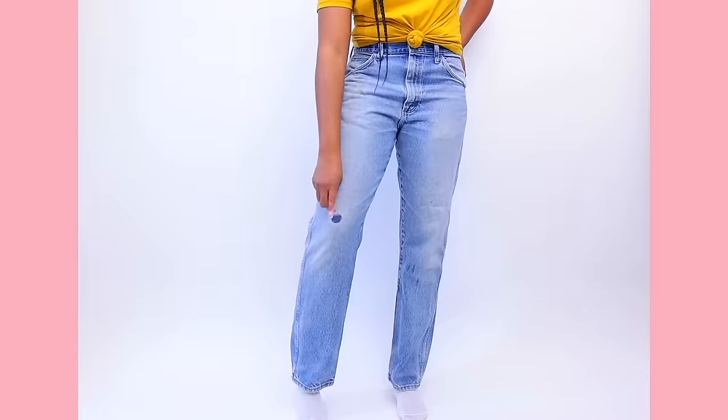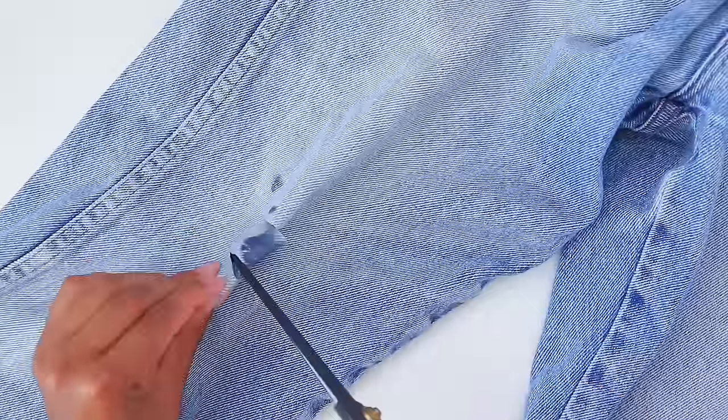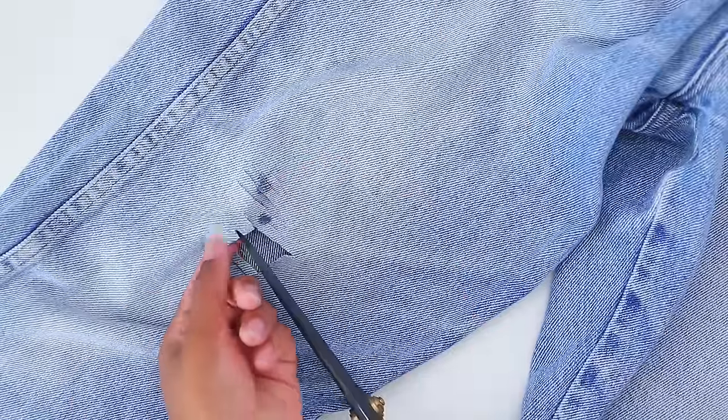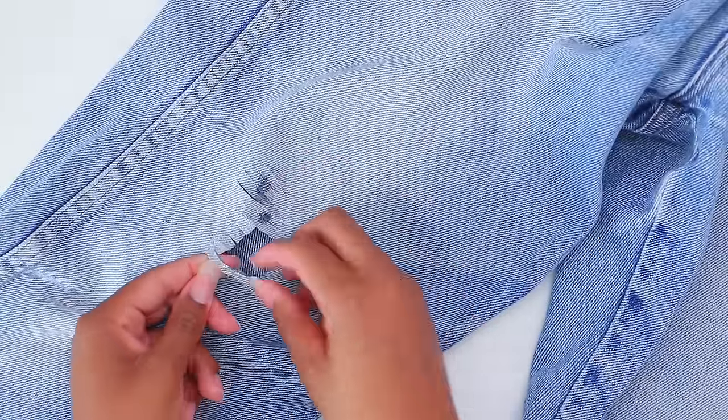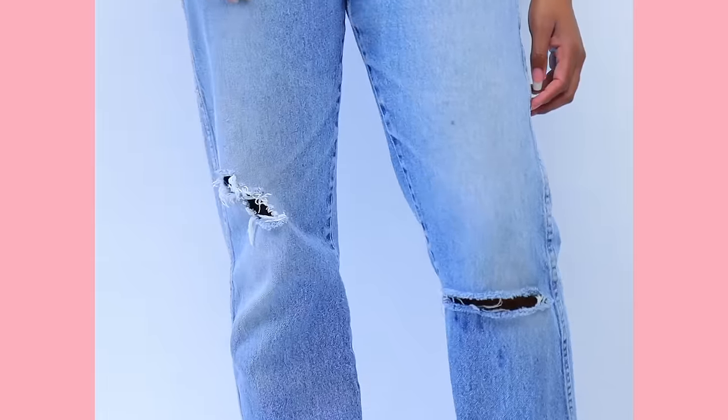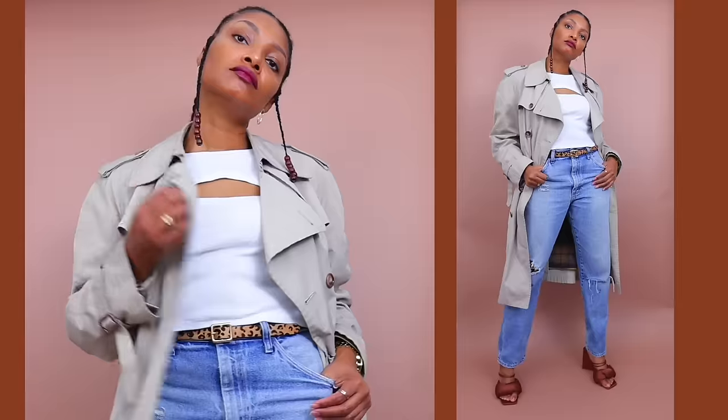In that same tutorial, I show you how to simply distress jeans. That's one of the easiest no-sew things you can do. Cut it wherever you want, throw it in the washing machine, dry it in the dryer, and you'll have perfect results every time.